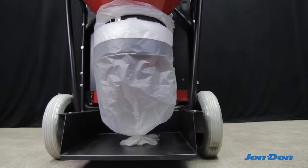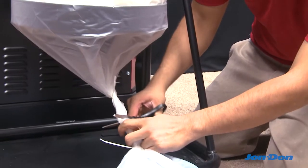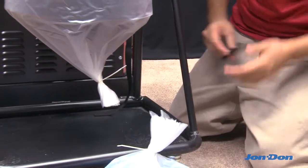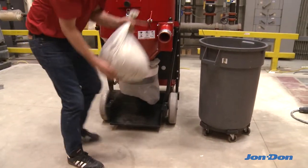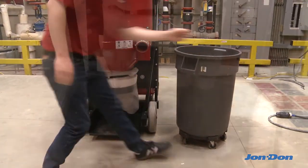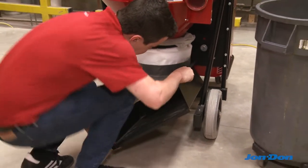Like all Ermator dust extractors, the T-10,000 uses the Longopak drop-down dust disposal system. The 70-foot long continuous liner makes up to 25 to 30 bags, which can be disposed of in a normal construction site dumpster. The unit also features a removable bottom pan for easier storage.